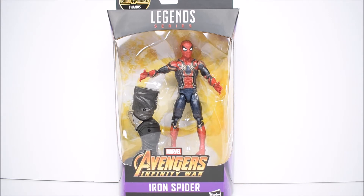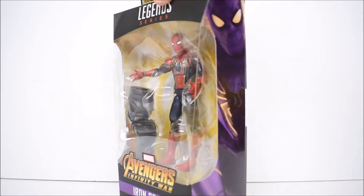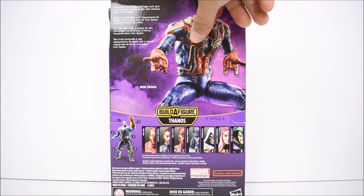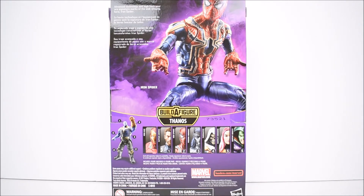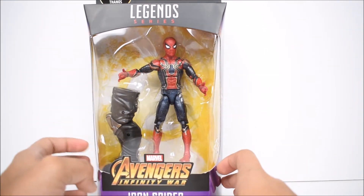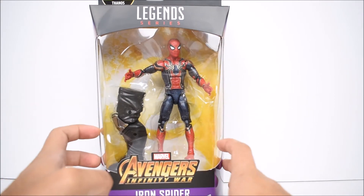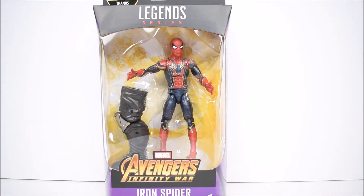Moving on, the figure only comes with the leg of Thanos — this is the left leg of Thanos from the movie. On the side we do have Spider-Man, and then we have him on the back as well. There's a read-up that says 'advanced technology and high-tech gear are signature marks of the web-slinging hero Iron Spider.' This has me really excited to check him out in this suit in the movie.